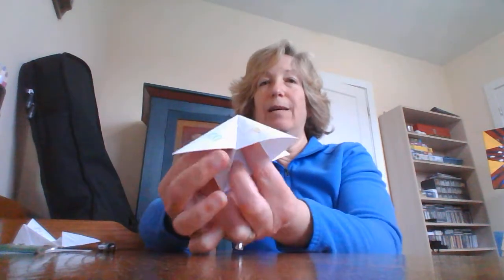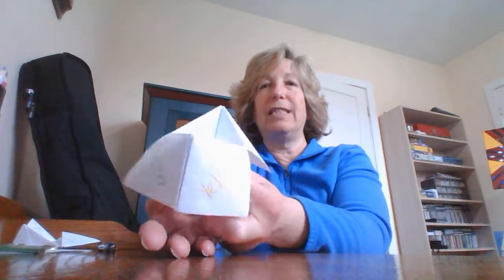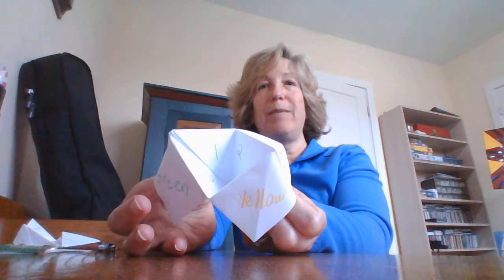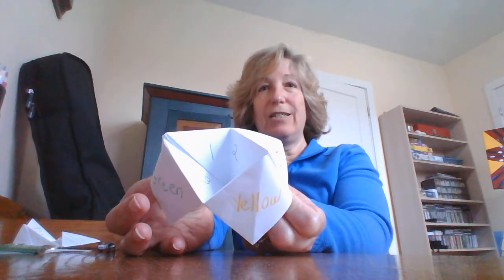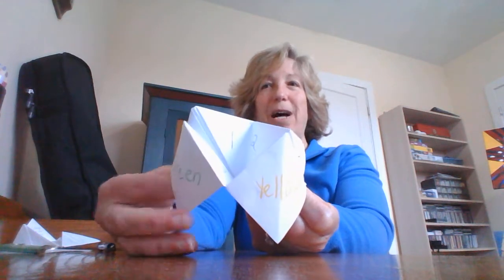My favorite part of the cootie catcher is actually moving it back and forth — almost like a finger exercise in itself. Well, I hope you enjoyed this lesson on how to make a cootie catcher. Good to see you all. Have a good day. We miss you. Bye.